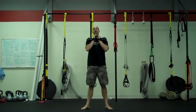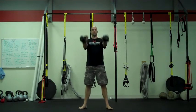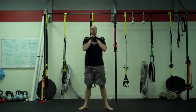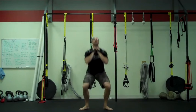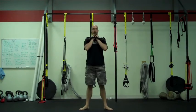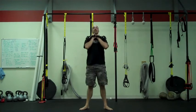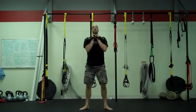Once we're in our racked position, there are a couple things we can do. Start out by practicing about 12 swings up to catch. After your 12th one, let's do 12 squats. Posture tall, squat down, drive back up — keeping that posture tall, butt out through all 12 reps, keeping the chest up high.